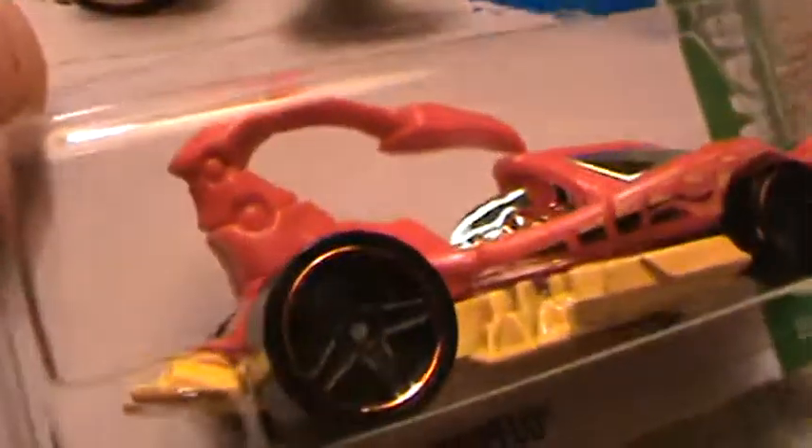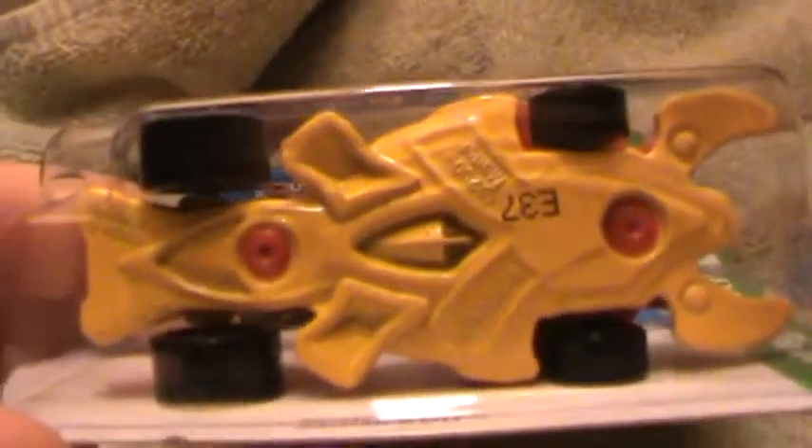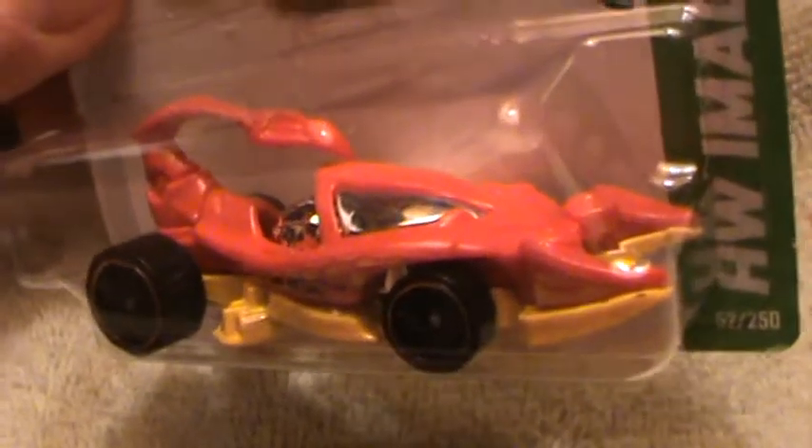Scorpio — the Scorpido — this is the red version with the yellow base. It comes from the HW Imagination Series. This one has a retroactive candy maroon red rim tires, and of course the yellow base and the chrome canopy.